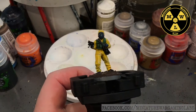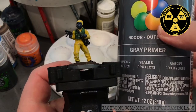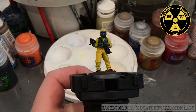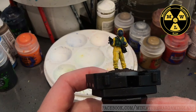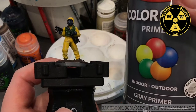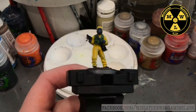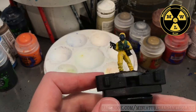I primed him with Krylon ColorMax gray primer. I normally prefer Games Workshop's Mechanicus Gray. I will also use Army Painter's Uniform Gray. But when you're working with metal and if cost is an issue, gray primer from Krylon works just fine. Just make sure not to spray it too much or too close because it will swamp out all the detail.